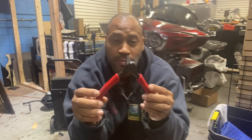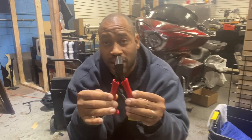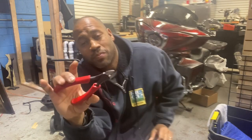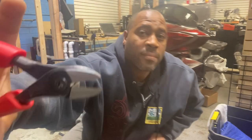Definitely recommend them. With Snap-on, you can try it and if you don't like it they'll take them back — but I'm not giving these back. Thank you, I hope this helps somebody. Definitely give them a shot. Love these things. See you next week.